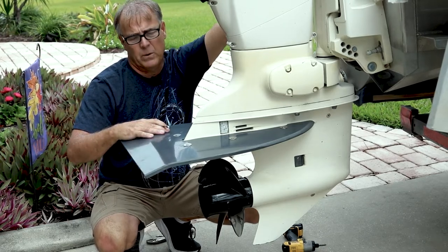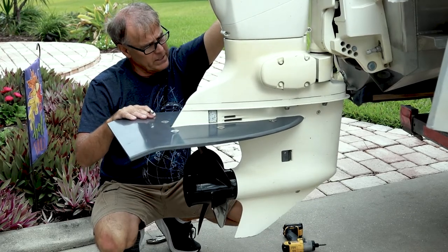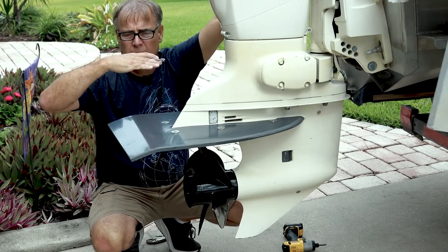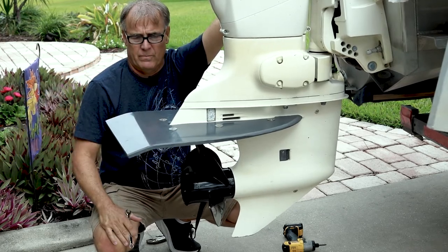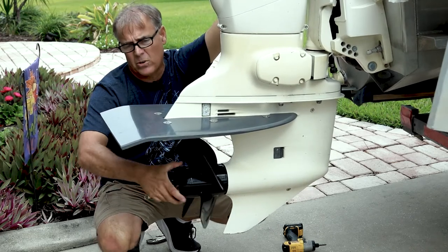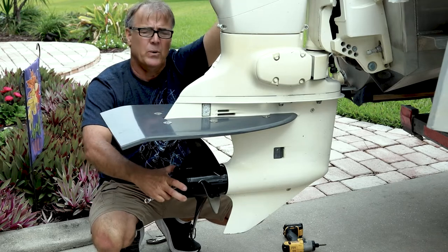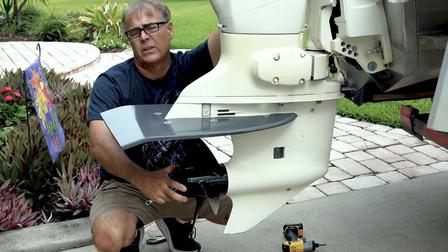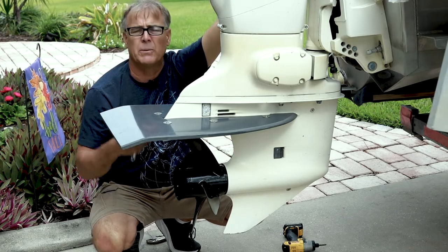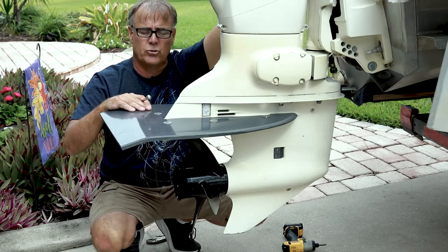Now let's say we want to get the bow up — we come in and start doing this, and that starts bringing the bow up. You can do this until the prop clears the water. Once the prop starts to cavitate, we don't have any more bow-up left and we need to start moving people back or putting coolers to the back and trimming the boat out manually. But this is a way to trim the boat that's easy and accessible to the helmsman.